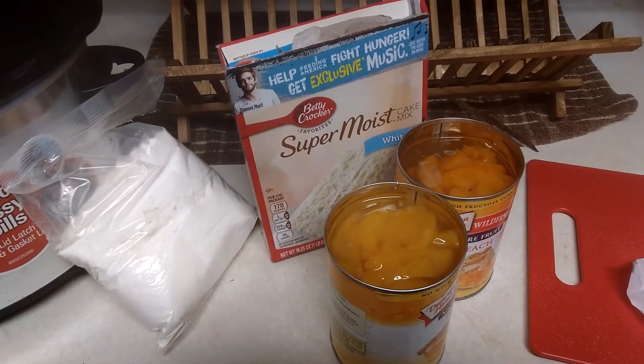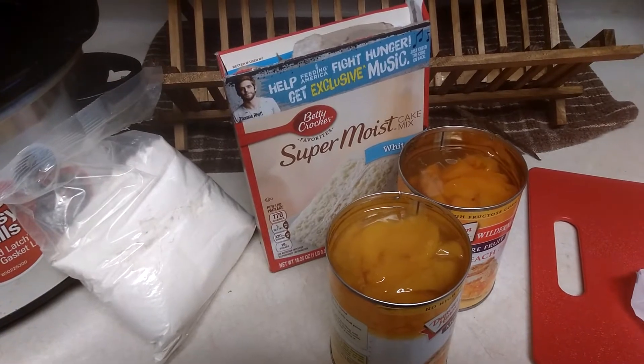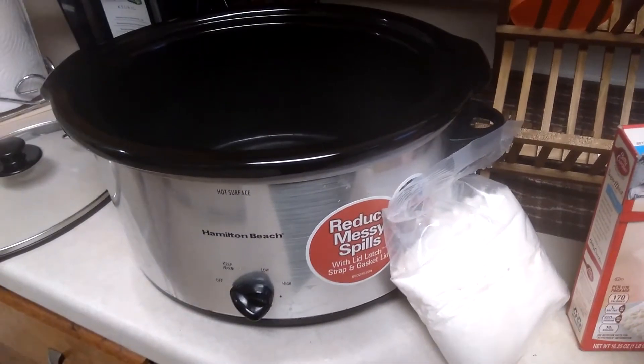Hello, welcome back to my channel. Today I will be making peach cobbler using my crock pot. This recipe is very simple and easy, and the cleanup is even easier, so let's get into it.